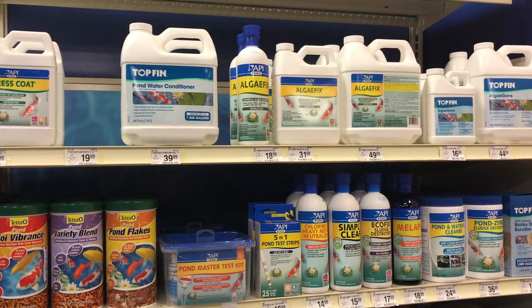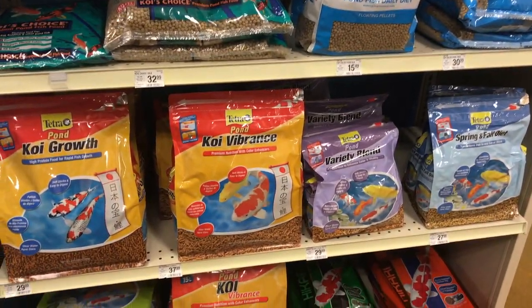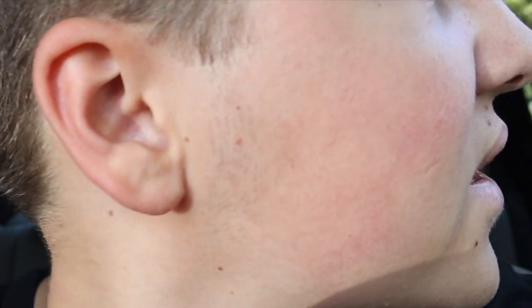Their koi food was not on sale, so that was kind of annoying. They just had basic koi food, nothing really fancy, but it was all very expensive — like $35 for a bag of Hikari food, no thanks. But we did get 12 feeder minnows. I like to stock up on these; they do great in the pond and help keep it clean. We grabbed 12 of them and we'll go ahead and put those in the pond when we get home.